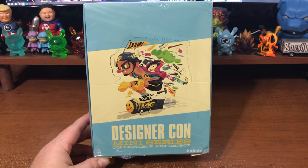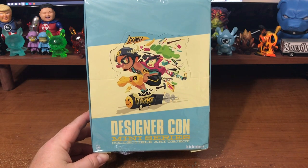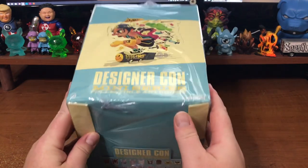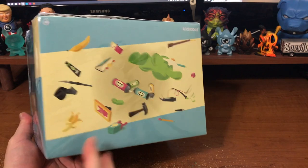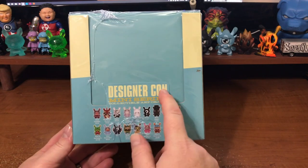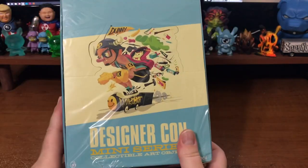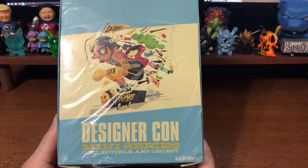So, what is going on, everybody? Here we are, another video review, and this one is an awesome one. Look at what we have — we have an entire case of the all-new, soon-to-be-released DesignerCon Dunny series, or as it's saying here, DesignerCon mini-series. I don't know if it's because they aren't Dunnies, but they're calling it a mini-series. And I am very, very excited for this.